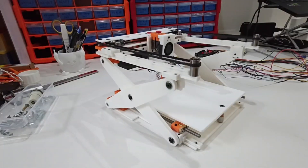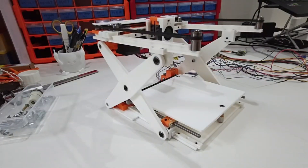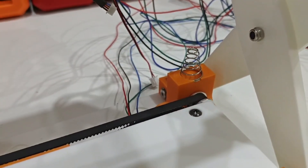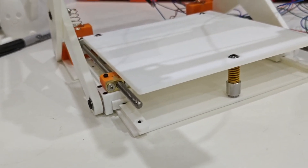I'd love to hear your feedback. What kind of features do you want in a foldable printer like this? What is the minimum build volume that still feels usable to you? If you've got any thoughts or suggestions, definitely drop them in the comments.